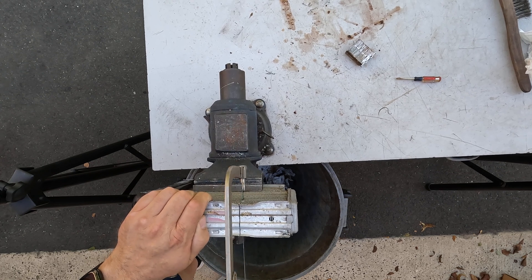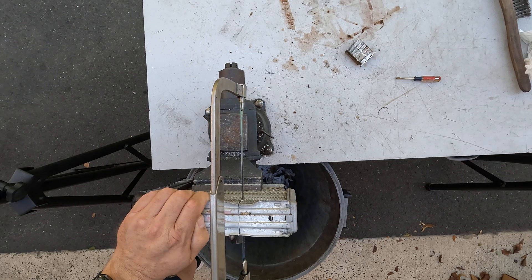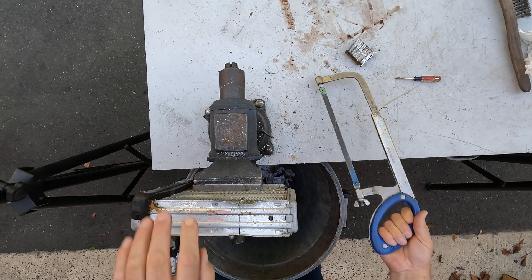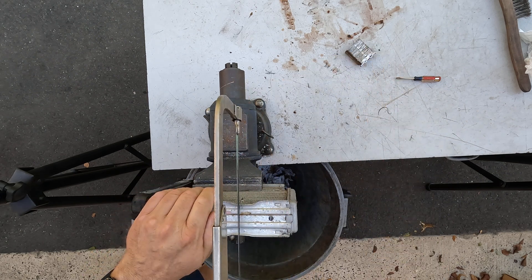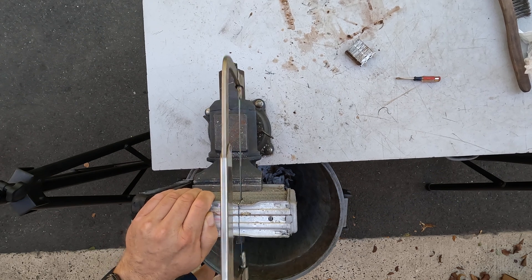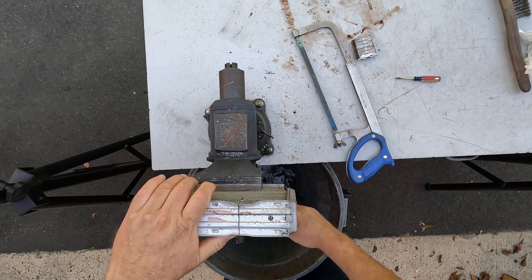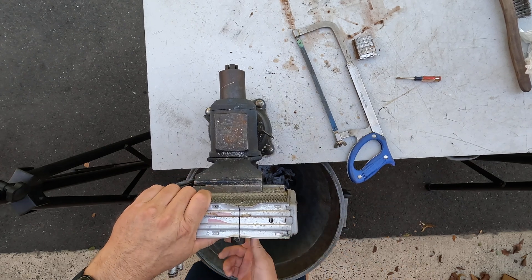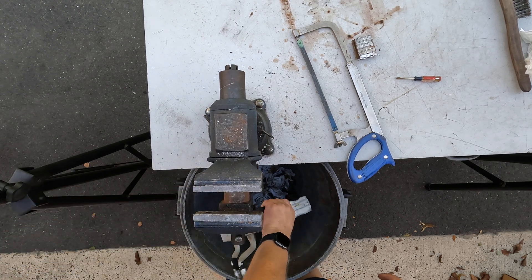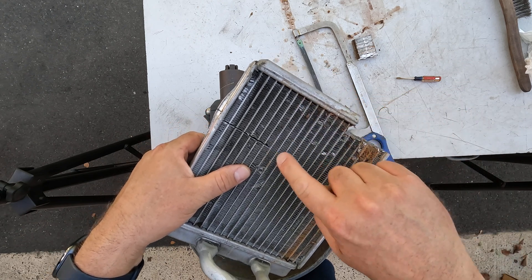There we go. Maybe one more row. That ought to be good. Here's how far down I went. Then I'm going to cut right across that.